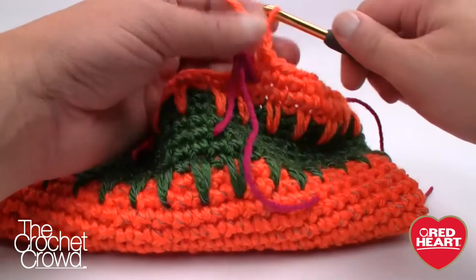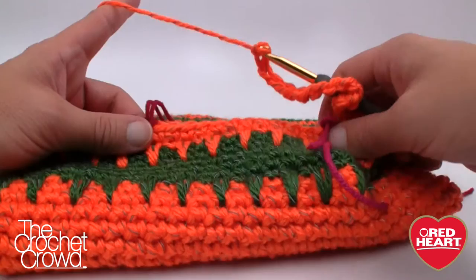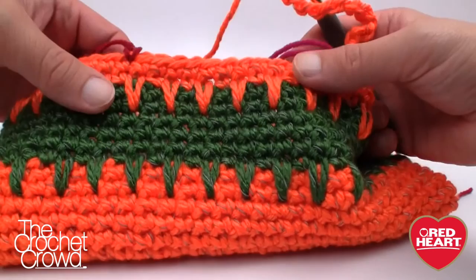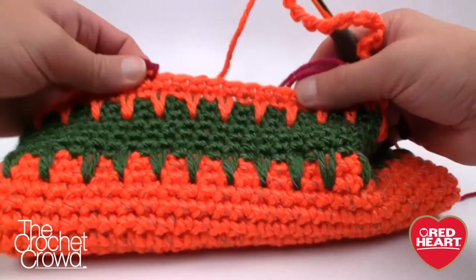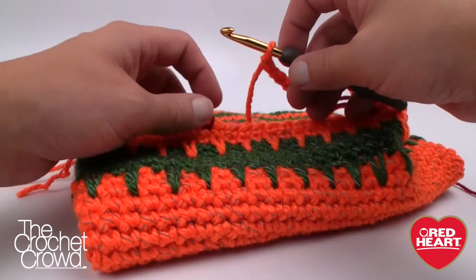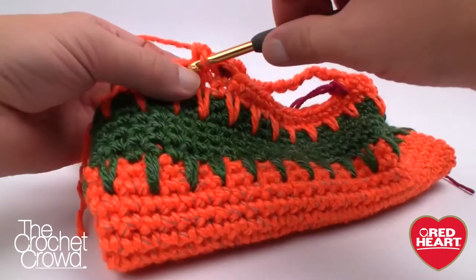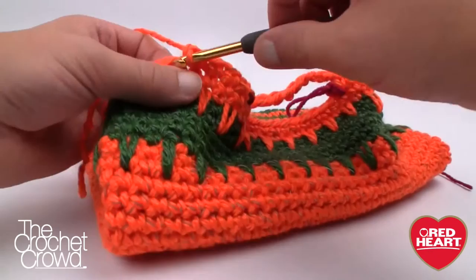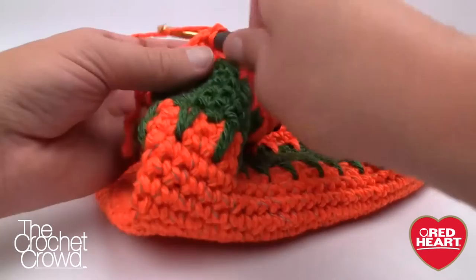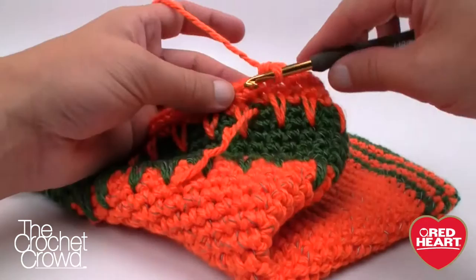We chain 14 and simply come around to the other side. The pattern says to skip thirteen stitches — let's check that math: 1 through 13. I eyed it out counting backwards from nine and it's perfectly thirteen. Having a handle that's off by even a little is very noticeable. We single crochet right where we've got the stitch marker and continue all the way around until we reach the next stitch marker for the other side of the handle. Then we do the exact same thing: chain 14 — 1 through 14 — come to the next stitch marker. I did that live on camera and did not screw up!